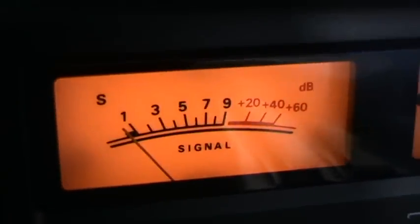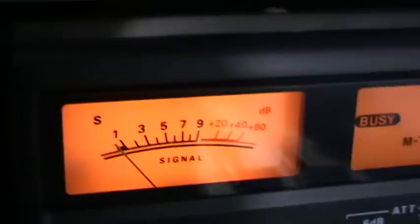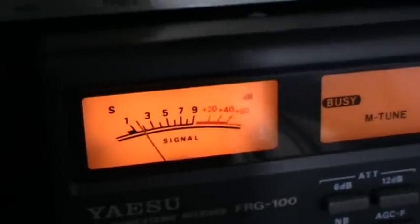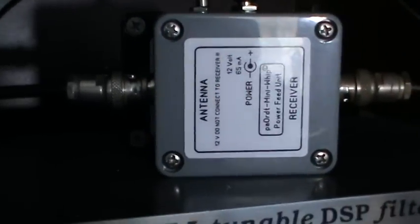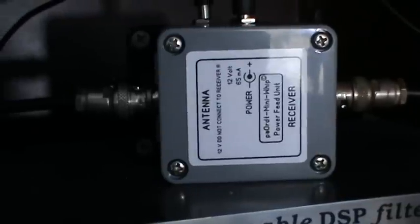We'll now swap over to the new one. Not only is TUR coming in better, but I can also hear GST in the background, which is Gloucester - that's a hundred miles away exactly from my current QTH. So as suspected from programme number two in this series, the new power feed unit is much better on the NDB band, whereas the original old power feed unit seems to have the edge on the HF bands, but only quite slightly.